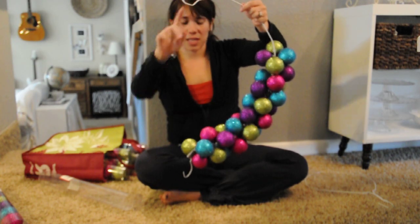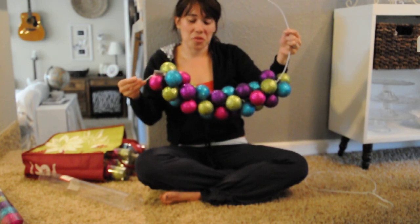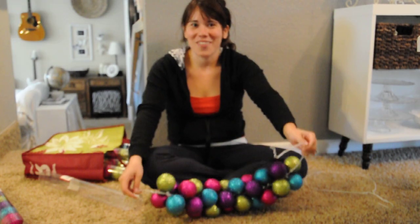You just keep on doing that until you get to the end. This is about as far as I've gotten, so I will show you the end product when I am done. I hope you enjoy making an ornament wreath — thanks!